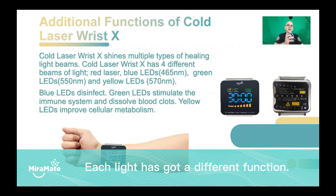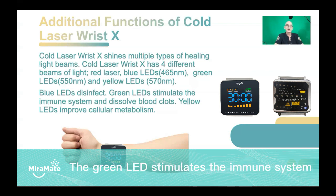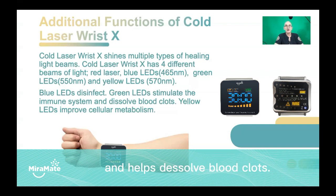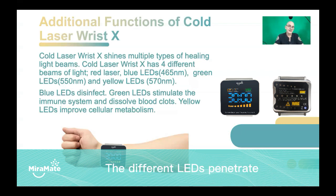Each light has got a different function. The blue light is best for disinfection. The green LED stimulates the immune system and helps dissolve blood clots. The yellow LEDs improve cellular metabolism, much as the red does. The different LEDs penetrate different layers of your skin as well.